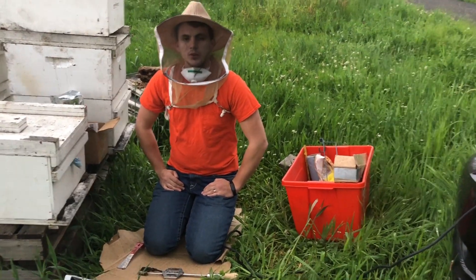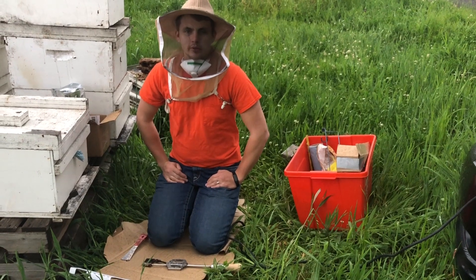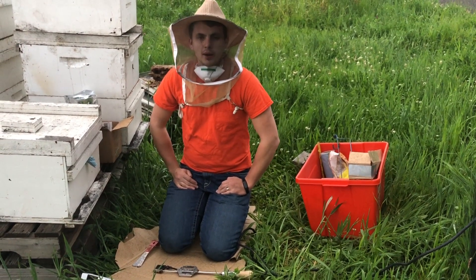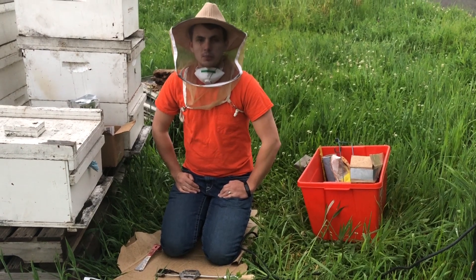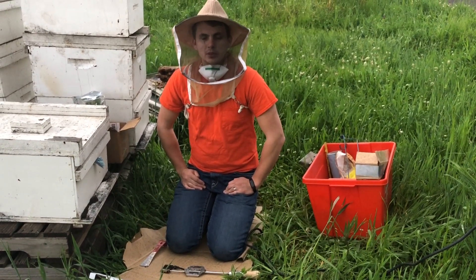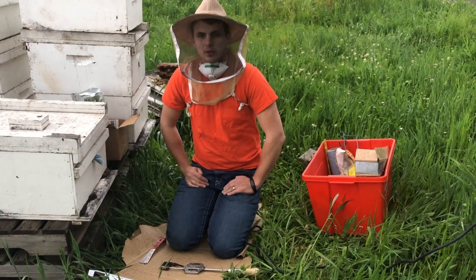Today I will be demonstrating the use of oxalic acid for treatment of varroa mites in your honeybees. Oxalic acid can be applied in three different ways: it could be sprayed, sprinkled, or vaporized. Today I will be demonstrating the third method — vaporization.